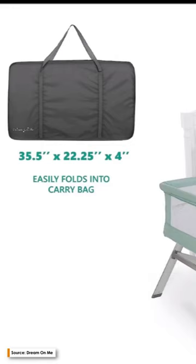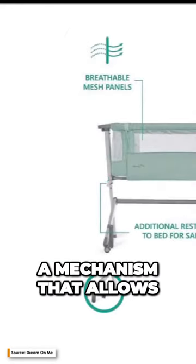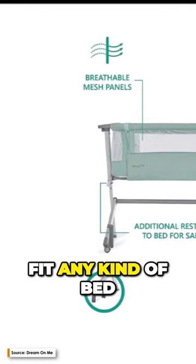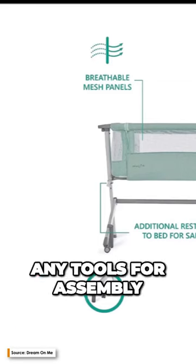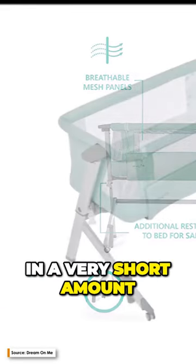When they wake up in the middle of the night, this bassinet is not only gentle on the back, but it also includes a mechanism that allows for five different height adjustments, so it can fit any kind of bed without leaving any gaps. Because it doesn't require any tools for assembly, putting together your bassinet may be done in a very short amount of time.